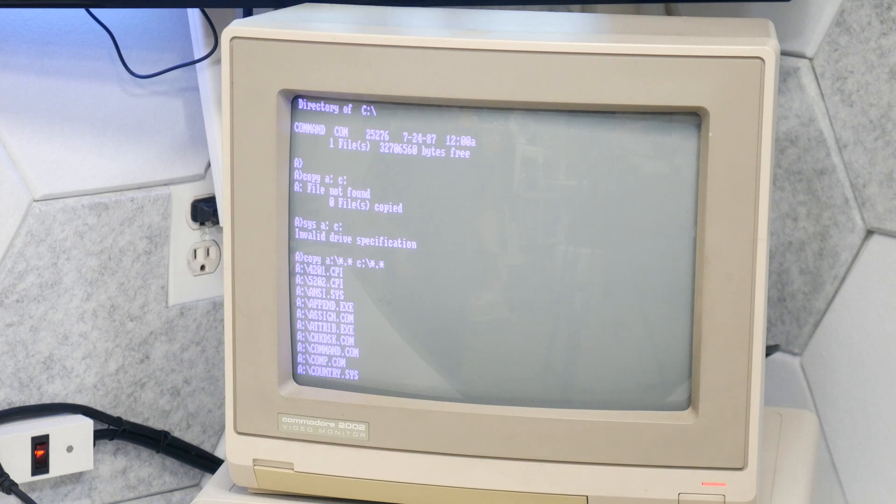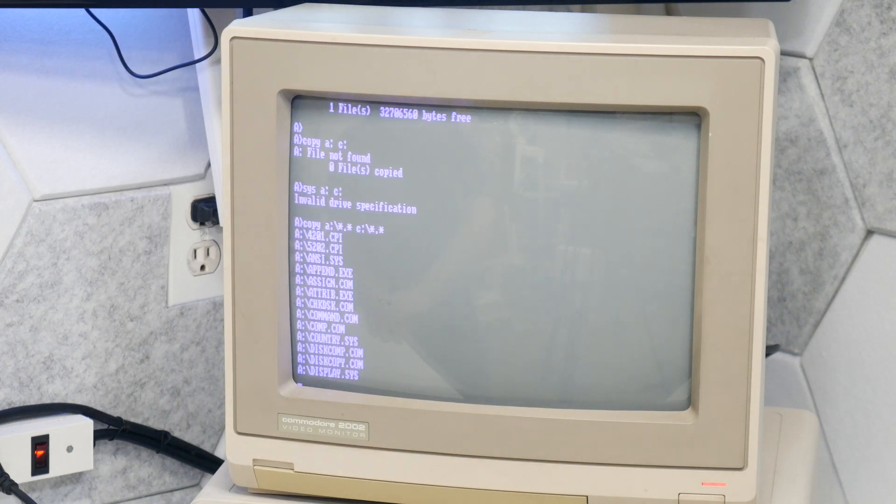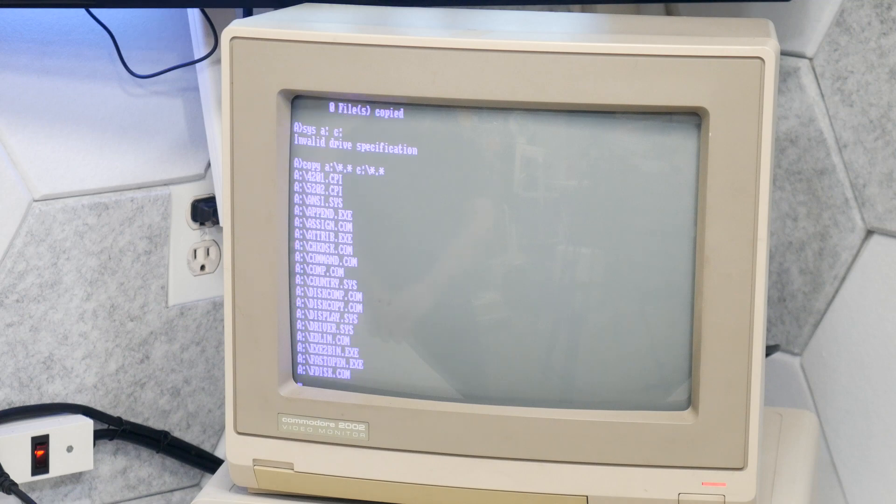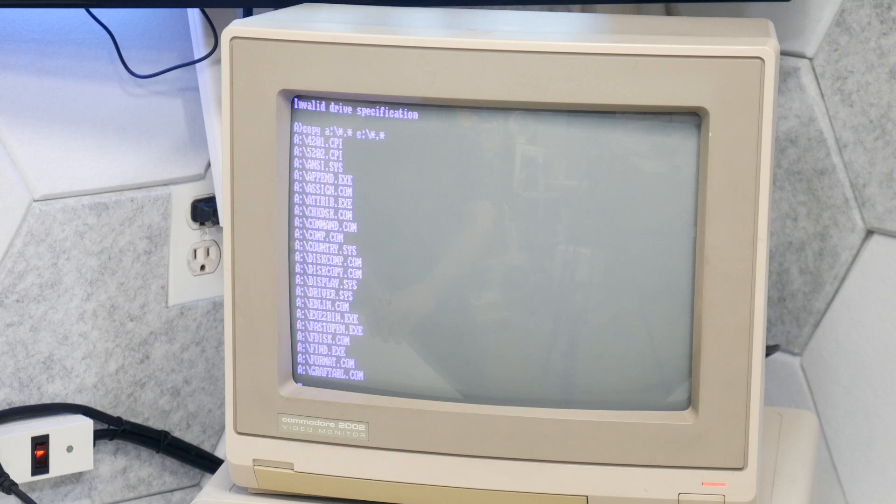Now we're copying all the files over from A to C. Command.com was already on there, so hopefully that makes it a bootable install. This is MS-DOS 3.3, which I think is about the latest version that doesn't bog this system down without the extra memory. We'll soon find out.